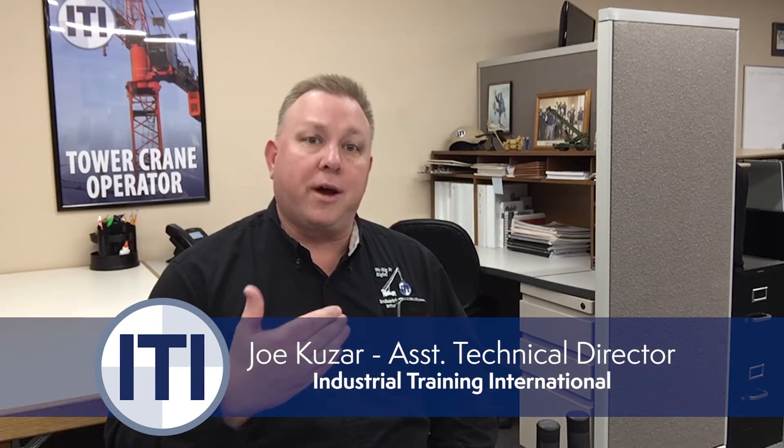Hi everyone, this is Joe Kuzar with ITI. Today we're on the VR simulator. We're going to practice showing you how to catch a swinging load. It's one of the harder things that an operator has to do, but it's also one of the things that really separates a novice operator from a more experienced operator. As operators, we're required to move a load in a smooth and controlled manner, and being able to catch the load is one of the most important things that we need to learn.